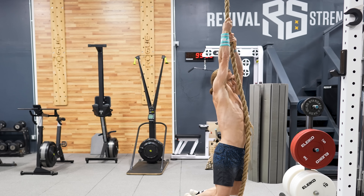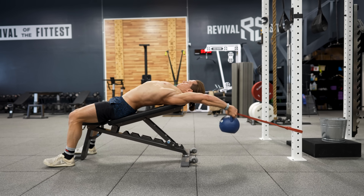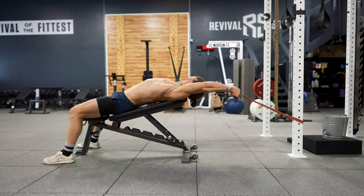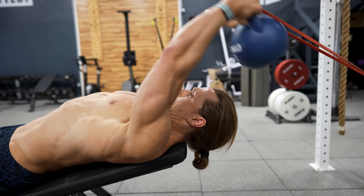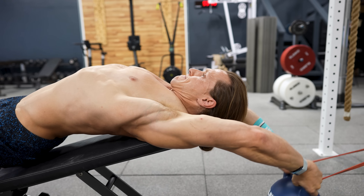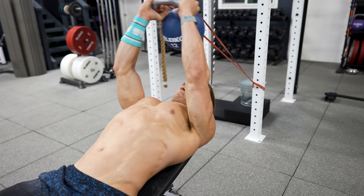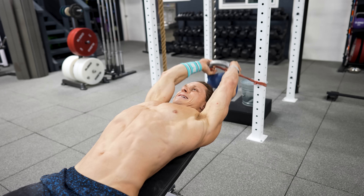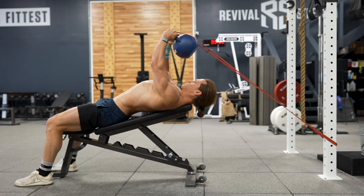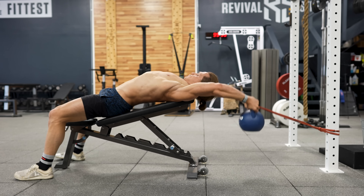Next up is the banded kettlebell pullover. If you don't have a cable machine for pullovers or straight arm lat pulldowns, this is a terrific way to rig up a similar exercise. While some argue this targets the chest, there is also a considerable lat component. Using the kettlebell and band with this grip orientation targets the back quite well. The band supplies horizontal tension so you remain under load even at the top of the rep. I prefer performing it on a slight incline bench for better lat stretch.